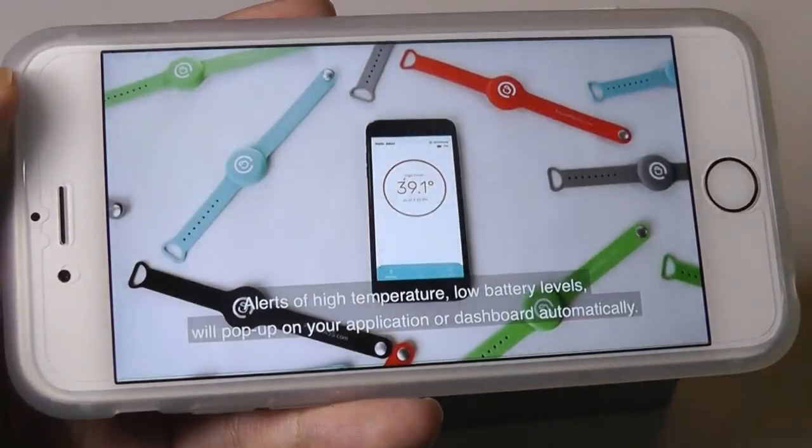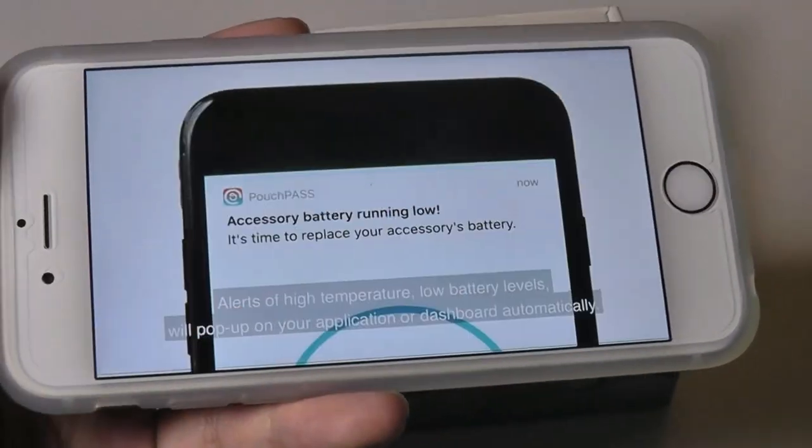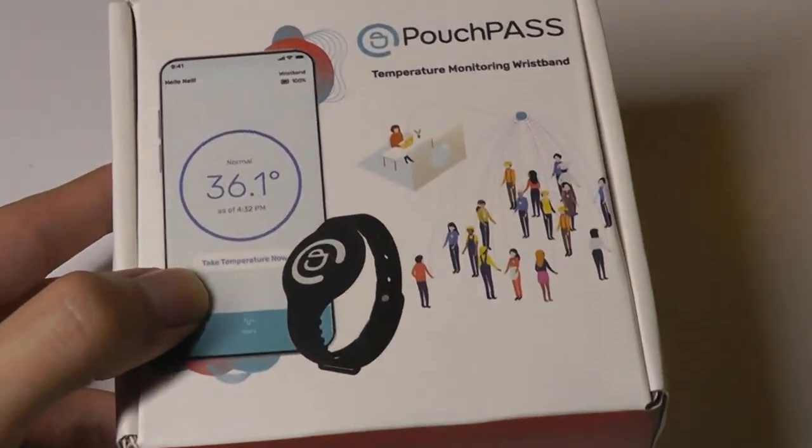There's an online dashboard that you can monitor from any device to see the temperature of yourself and other people. You can also pick it up in packages at a lower cost — so if you want to buy five or ten of them at once, that option is available.